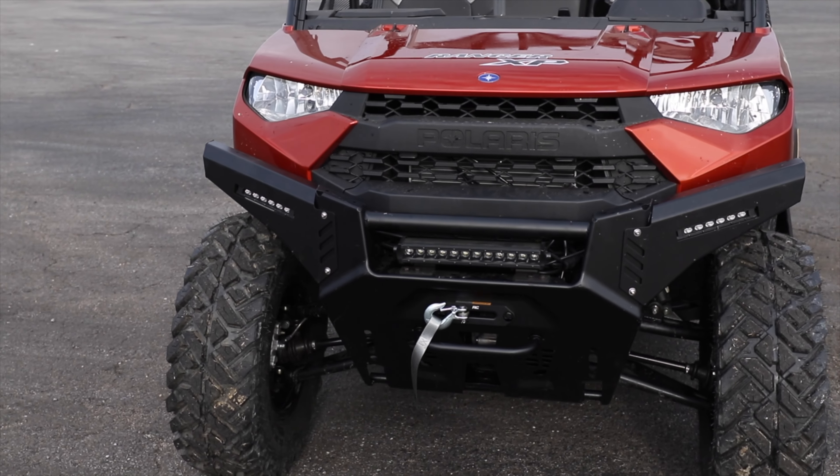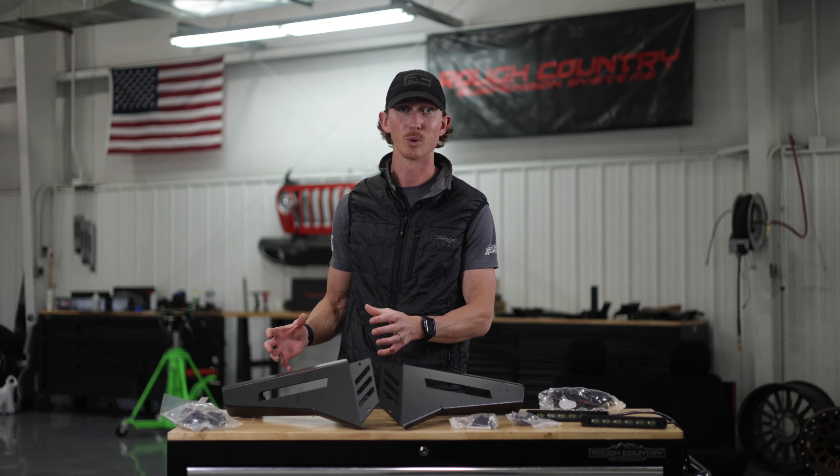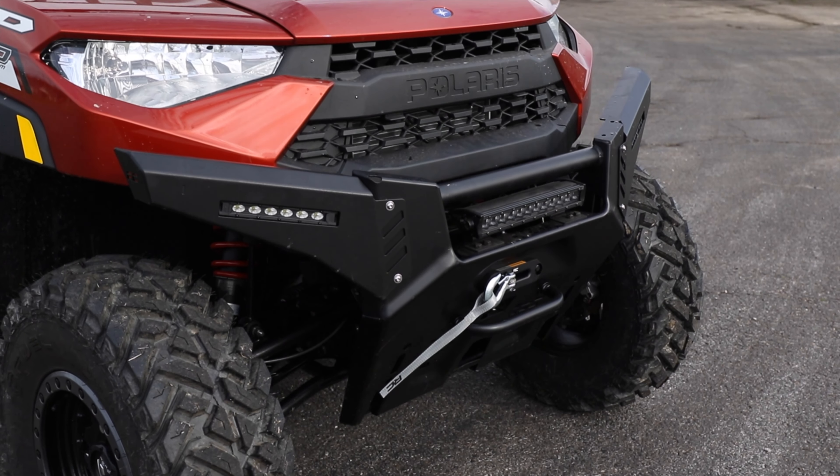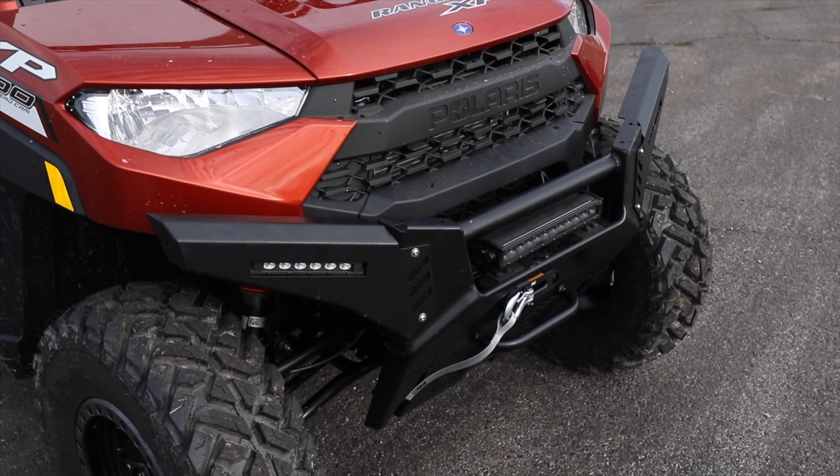These bumper wings have an incredible aggressive look to them with a contour, sharp design, and the powder coating gives these wings the durability that they need for the elements that you're in.